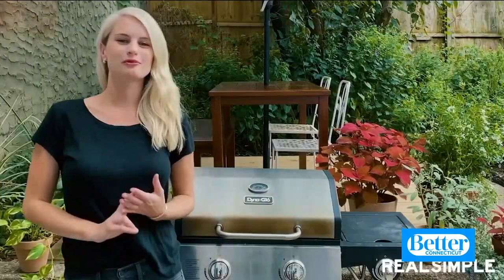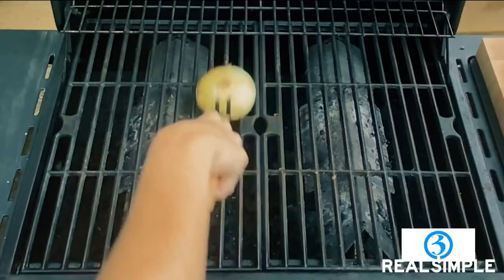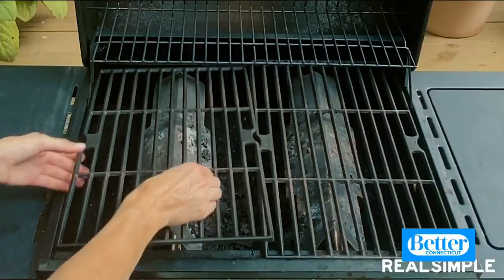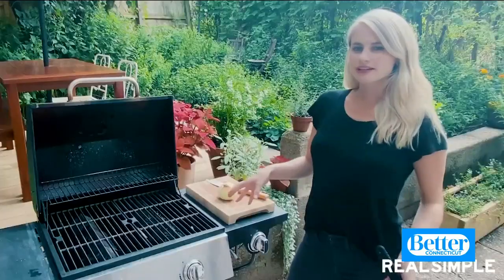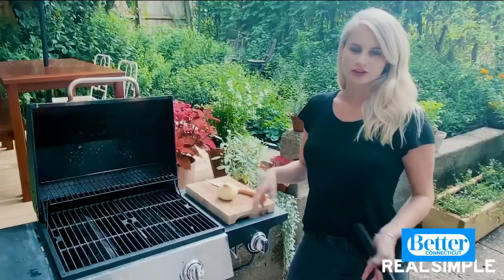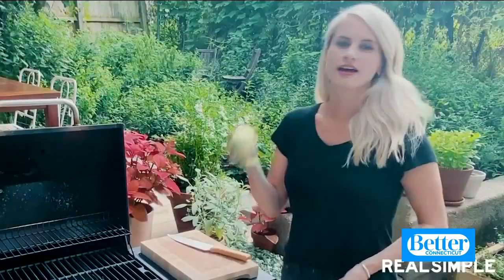I'm going to show you two different ways to clean a grill. One is a quick and easy cleaning trick you can do when you're in the middle of cooking, and the other is a deep cleaning process for the end of grilling season. If you want to quickly clean off the grill grates when you're in the middle of cooking, put down the grill brush — that way you won't have to worry about getting bristles in your food — and grab an onion.